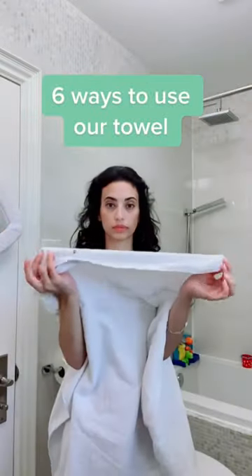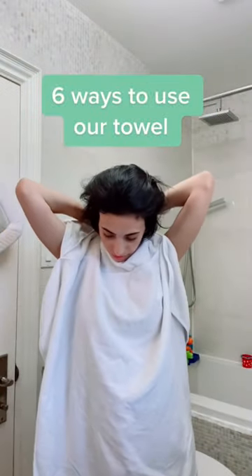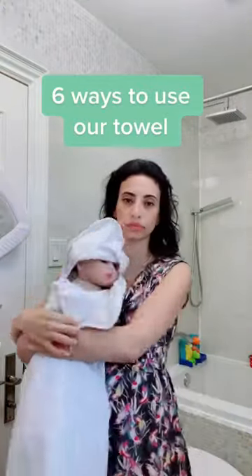Six ways to use our towel. Before you bathe your baby, snap it around your neck so the hood falls on your right shoulder. One: place your baby on your left shoulder, unsnap the towel, place the hood on their head, and wrap.